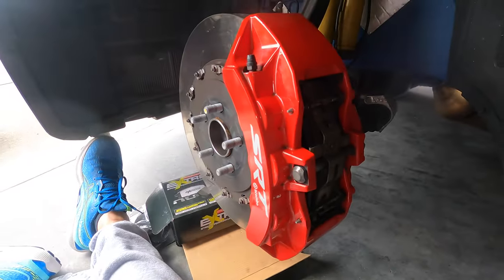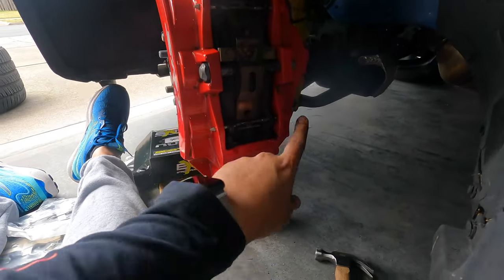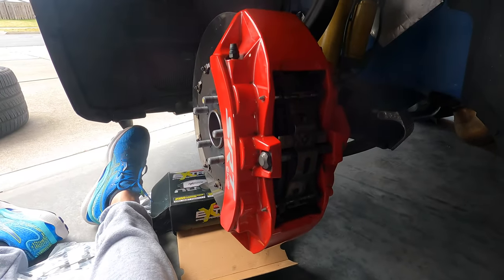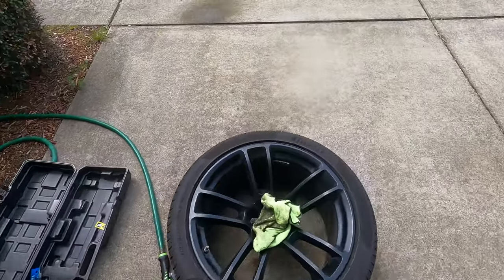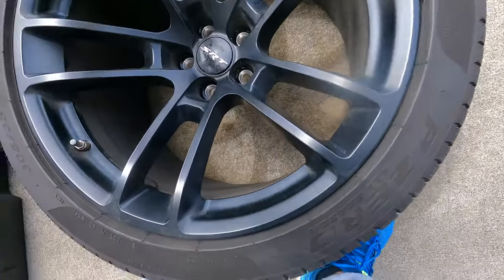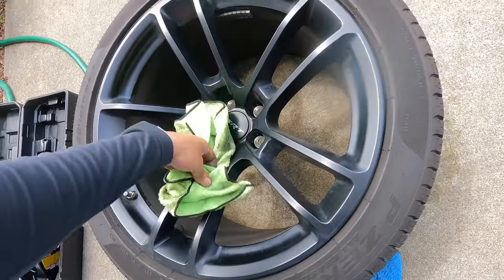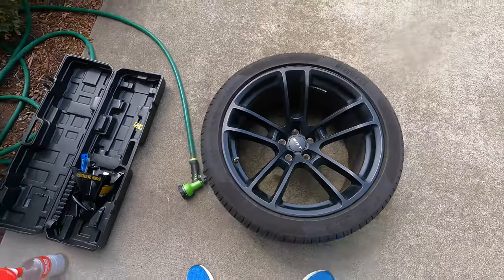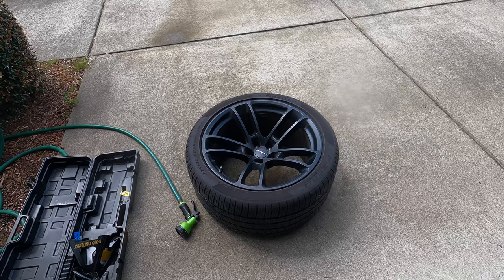Alright, got it done — pushed the pin in, put the brake pad in, easy peasy. The wheel — I'll do a fresh cleaning of it later on after I'm done. I just wanted to get a lot of the dirt off. So we'll go ahead and mount the wheel, and then we'll start with the process on the next wheel. Let's go.